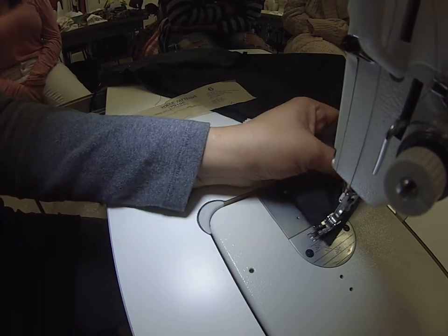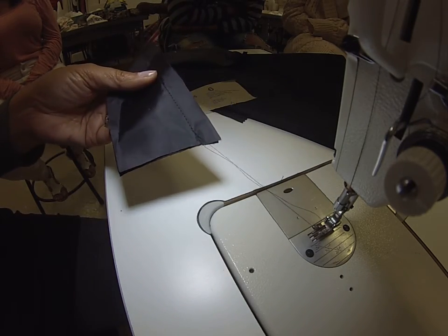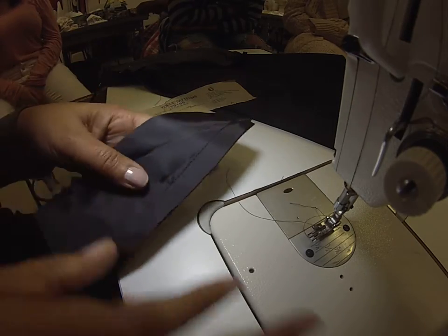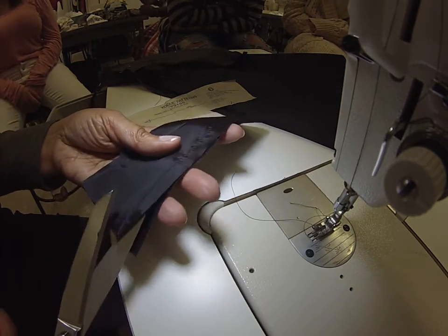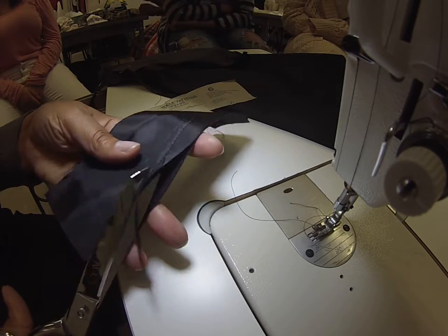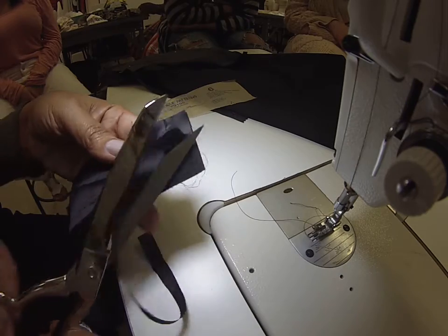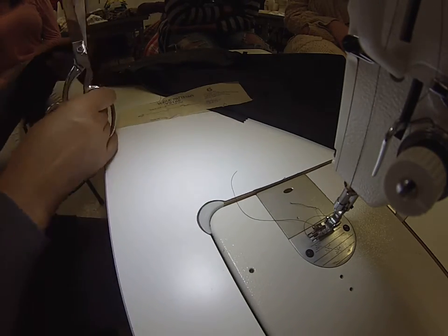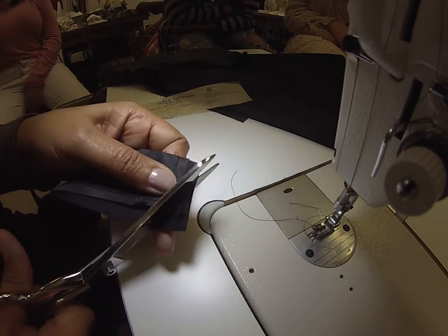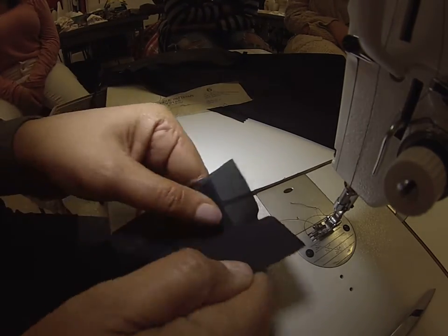This is piece number six, and they want me to understitch it. Realize that this is in a corner like this. The first thing I'm going to do is grade off the lining piece, because the other piece has interfacing on it. And now I'm going to clip the corner, because I can't turn it. And now I'm going to understitch it.